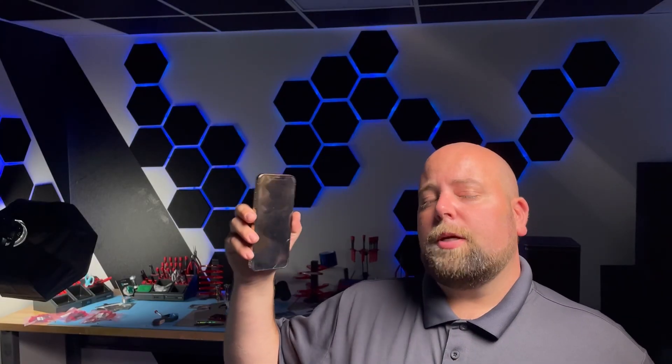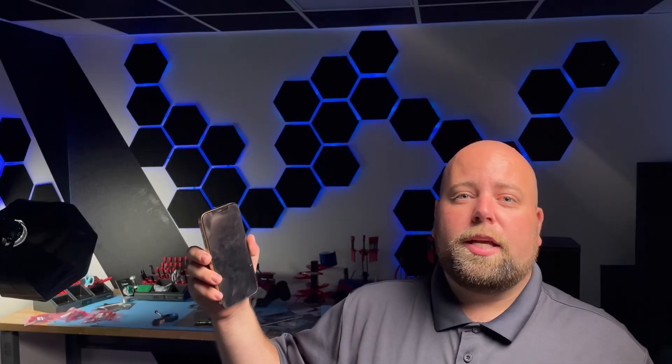This was a fun repair. Sometimes you just got to follow your gut — if you feel like you didn't do something as well as you could have and you're not getting the results, try it again. It might just work. Subscribe so that you don't miss future videos like this one. Thanks a ton for watching, and we'll see you in the next video.